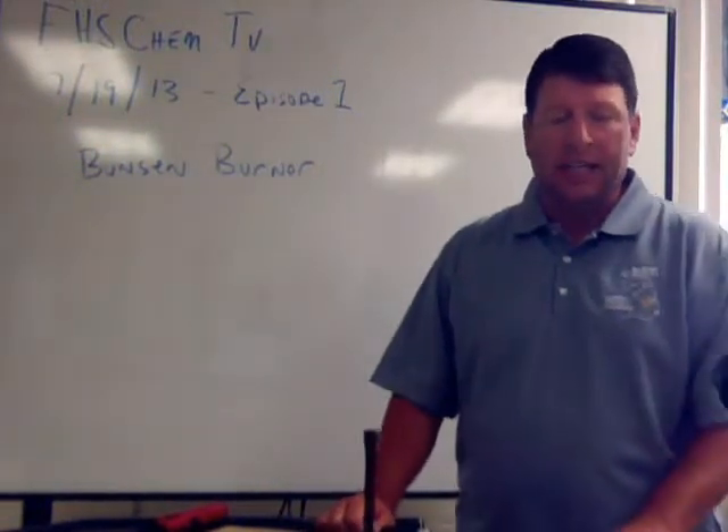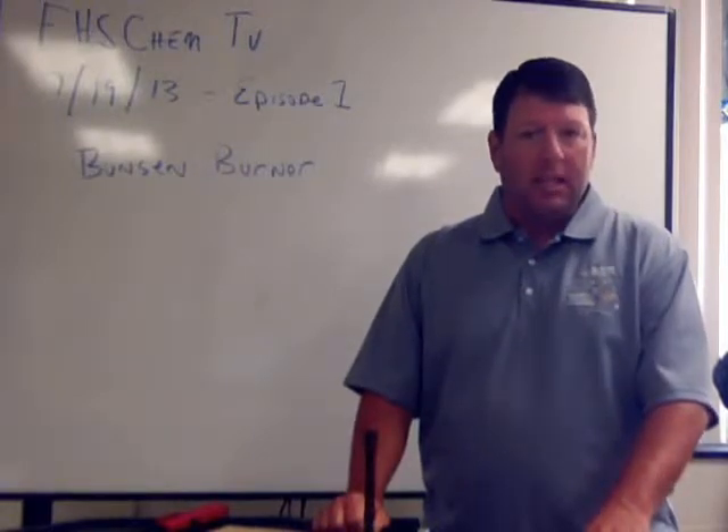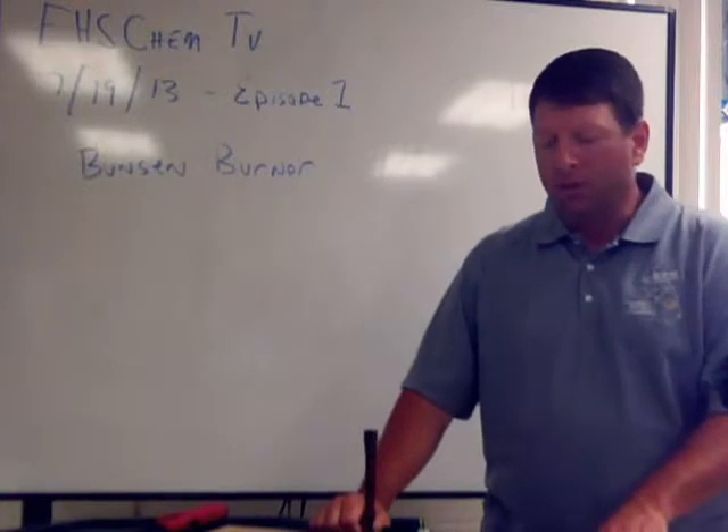Good morning. Welcome to Episode 1 of FHS ChemTV. Today we're going to talk about the Bunsen burner, the parts of the Bunsen burner, and how to light the Bunsen burner.